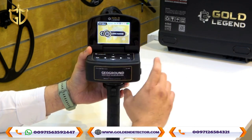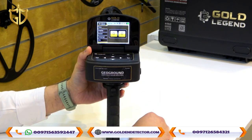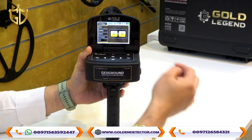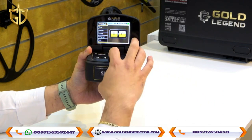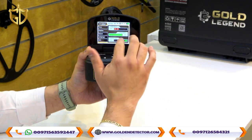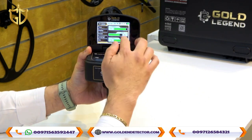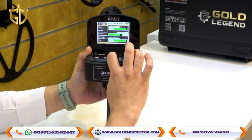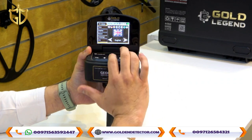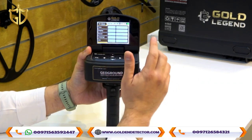First, let's go into the settings. You can see options for Time, Display, Sound, Language, and Information. Under Display, you can adjust Sleep mode, Brightness, and Sensor LED. Under Sound, you can adjust General, Keys, and Scan settings. Several languages are available, and the Information section shows device details including the serial number.